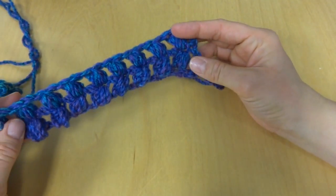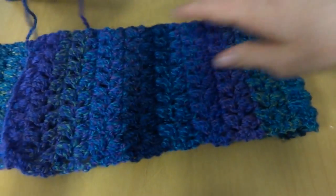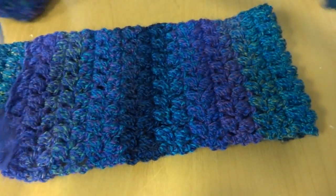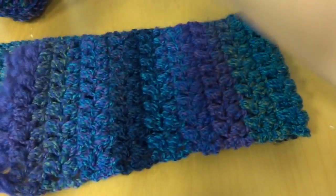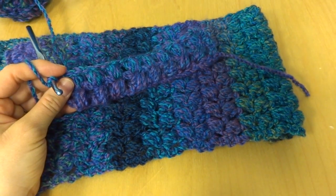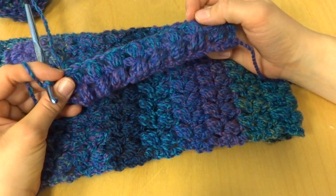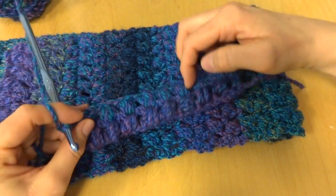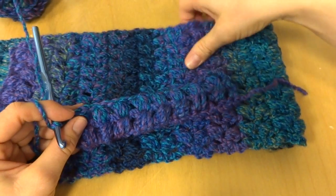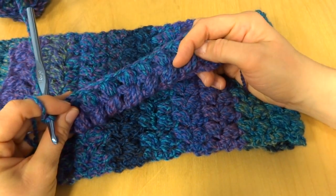Okay, so here's the foundation row and the first row of the Tweety Puff Stitch scarf. To make the scarf as long as you'd like it to be, just keep repeating this row. You can leave it as a traditional scarf when you're finished, or you can even seam up the ends to make a pretty infinity scarf. The puff stitch is nice and lofty so it'll be warm. And that's it — that completes our tutorial.